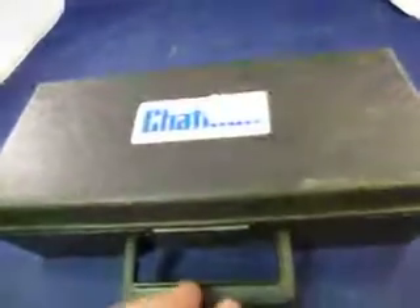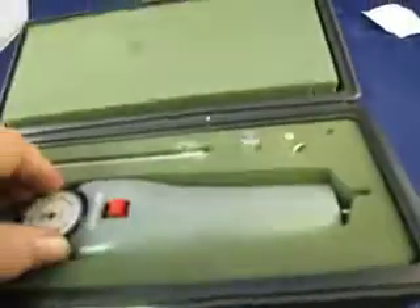You're bidding on a Chatillon DPP-5. It's got a 3.1 of 12 calibration on it, but we tried this thing out.